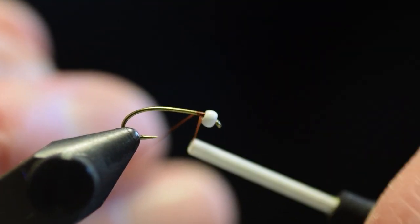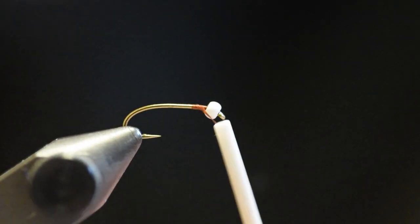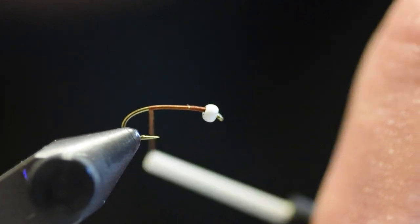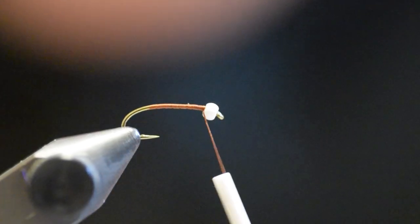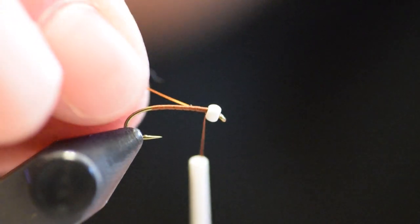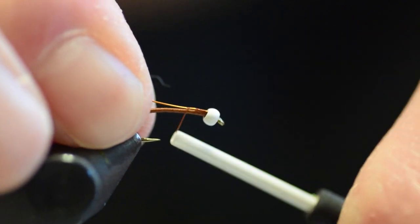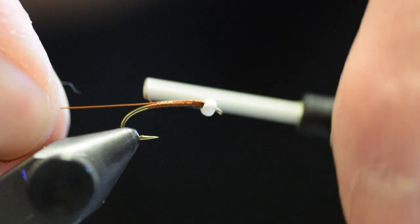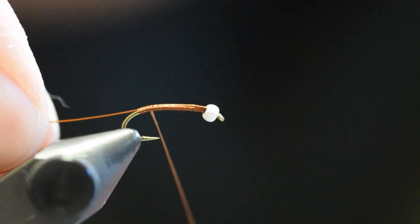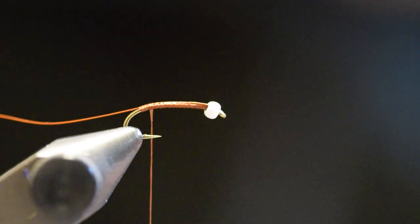I'm going to take my tying thread and lay it down, thread face down. Take my wire. The original zucchini pupae called for red copper wire rib, but we found that it works great with brown copper wire, silver wire, and even brass.